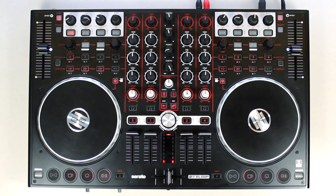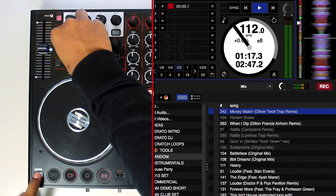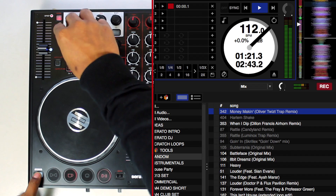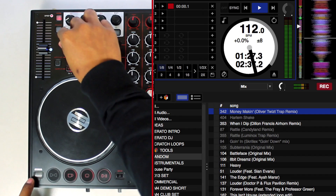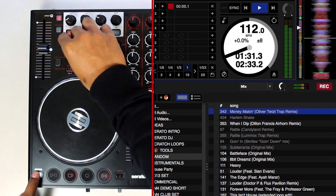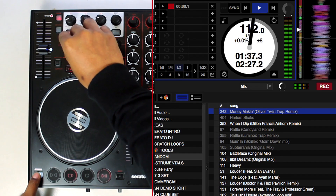To activate the loop roll function, hold the Shift button and simultaneously press and hold the loop length encoder. While the track continues to play in the background, loop roll repeats the activated loop with your chosen length for as long as loop roll is triggered. As soon as the encoder is released, the track will continue playing from where it would have been if loop roll hadn't been triggered.